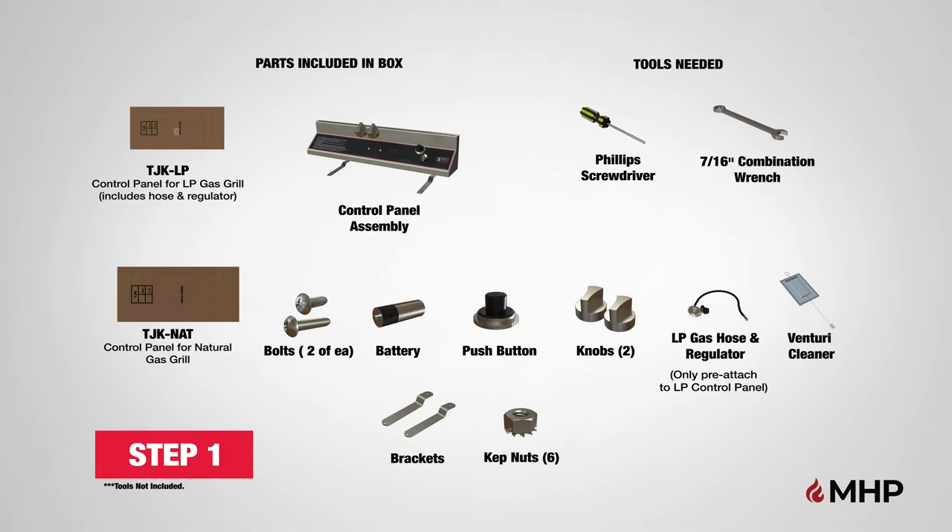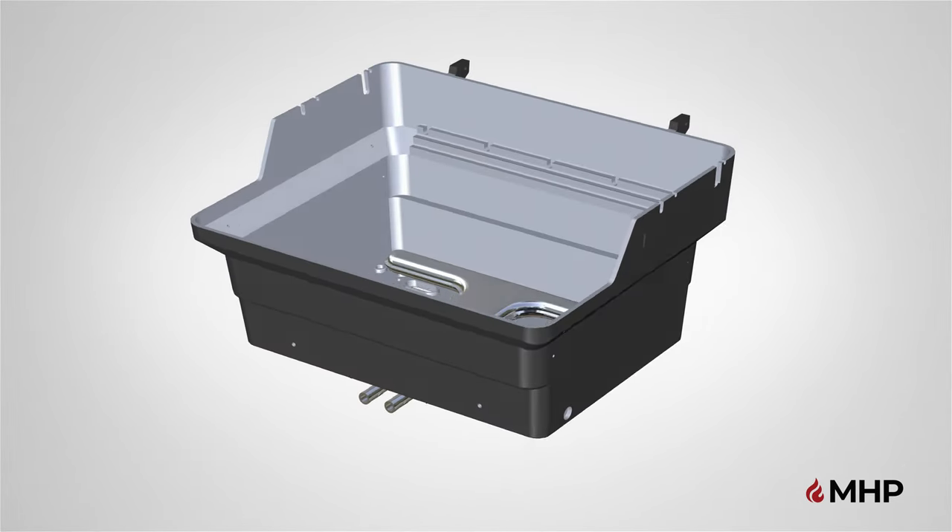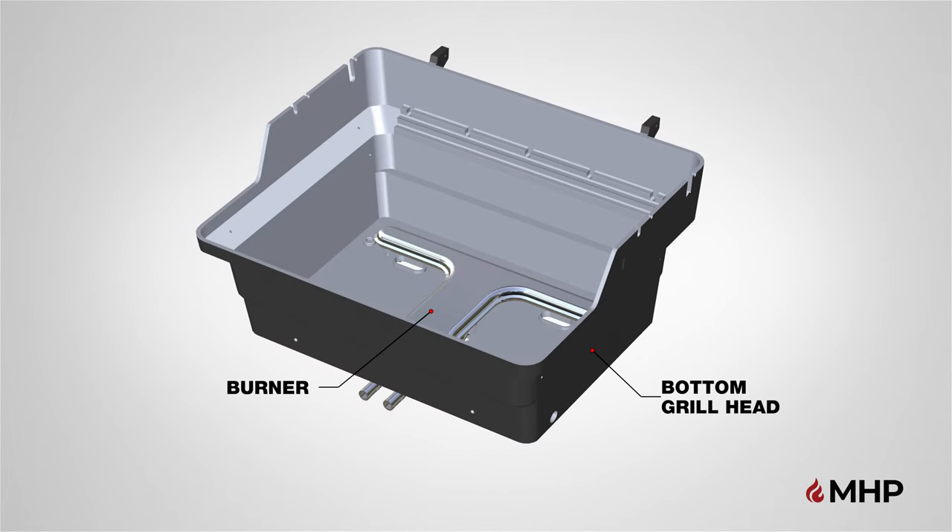Step 1, installing the control panel. For this step, you will require the following parts, and the following tools are recommended. Begin step 1 by locating the bottom grill casting which has the burner pre-installed. Removing the burner is required before the grill casting can be installed on an in-ground or patio-based post. You may find that removing the burner will make it easier to mount the grill casting to the other mounting options, but it is not required.